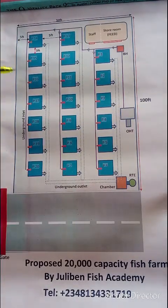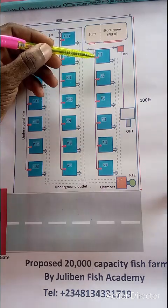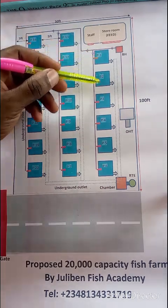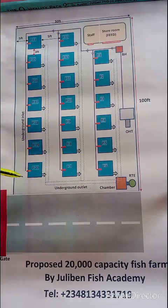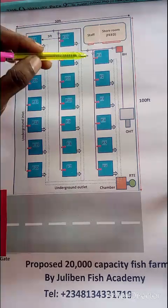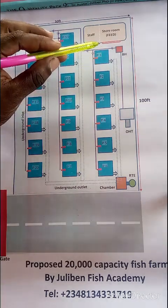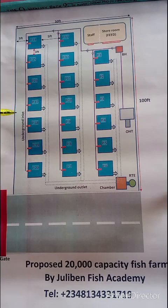Mr. Uyi, we are going with 20 ponds. P here signifies ponds — P1, P2, P3. Here you have a total of six ponds, here seven, and here seven — that's a total of 20 ponds. The dimension of each pond is 10 by 10 by 4, giving 1,000 capacity per pond. By the time you multiply 1,000 by 20, that gives you 20,000 capacity.